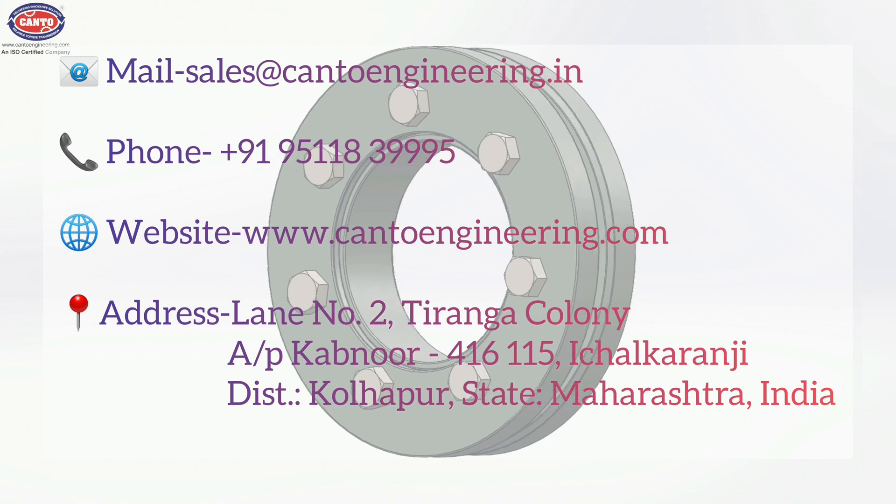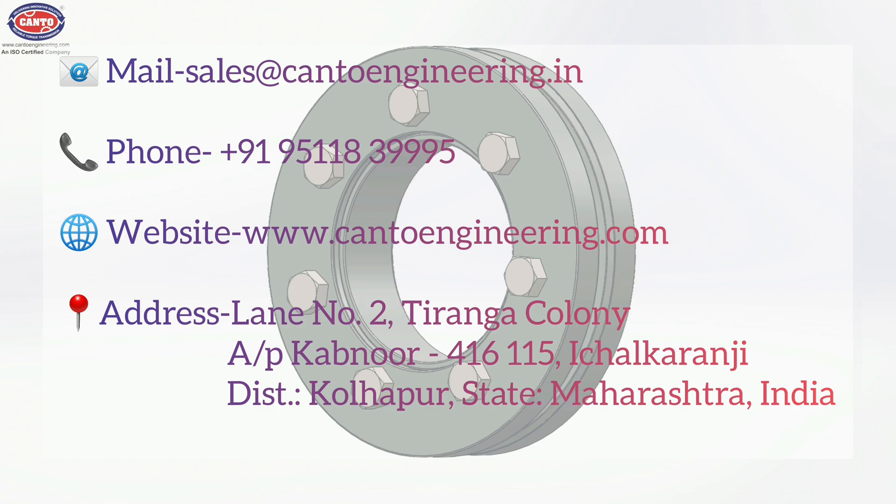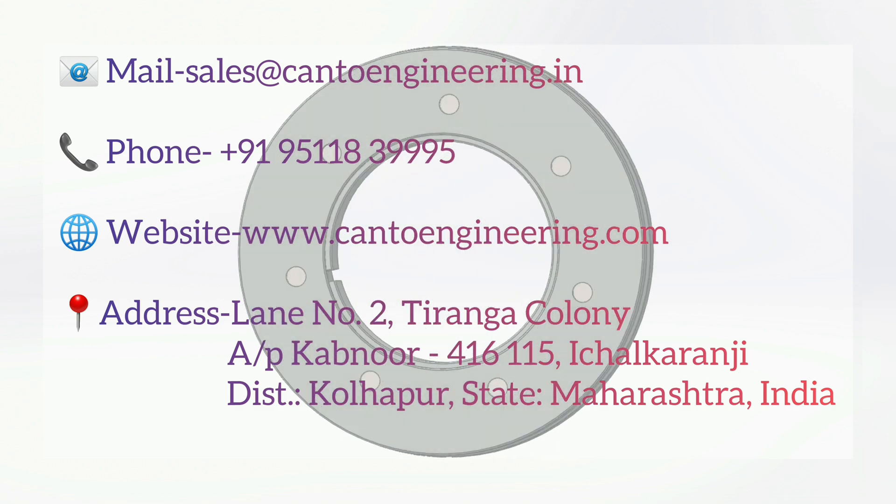To contact us for order inquiry, dealership, or to have more details, please refer to these contact details.